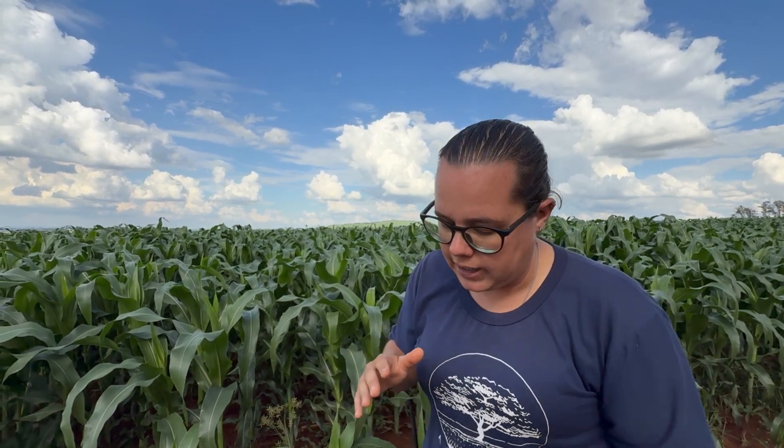I then report findings to my supervisor and Roberto, who decide whether to adjust the chop length. We are currently chopping at 18 millimeters, but sometimes reduced to 16 millimeters depending on field conditions. The shaker box is absolutely essential — I use it daily and can show you later. It consists of four levels.